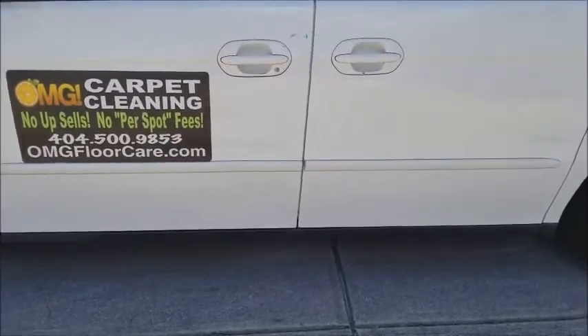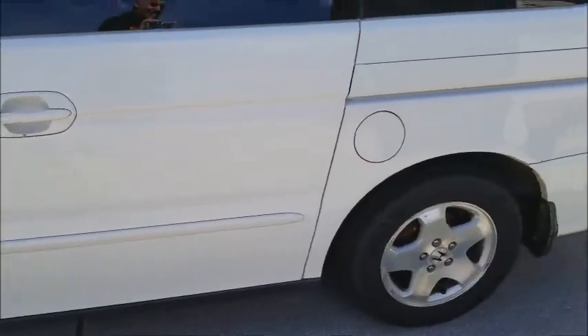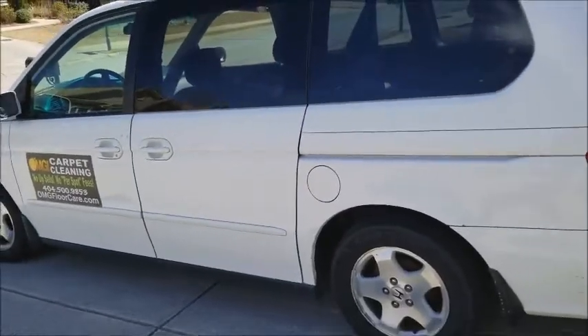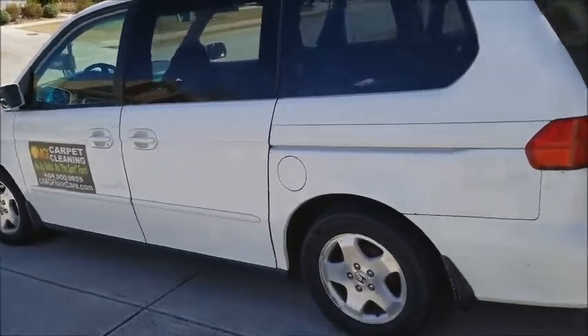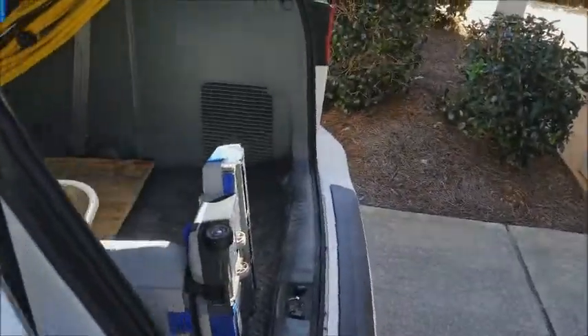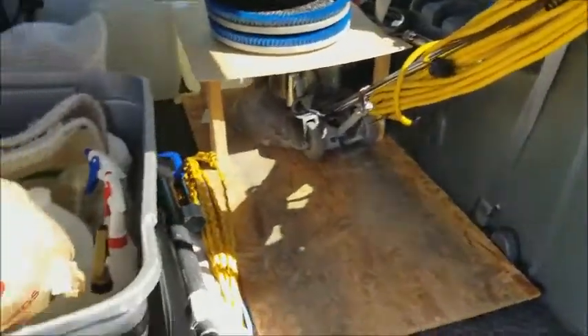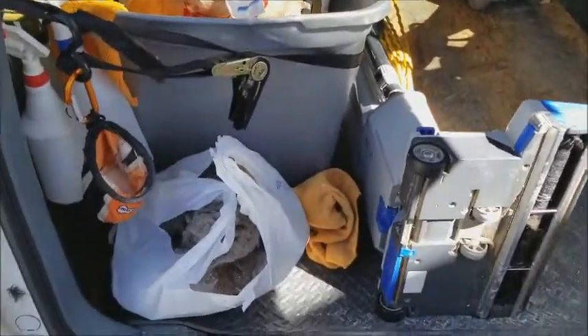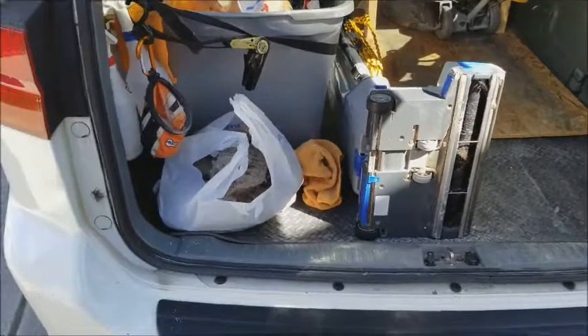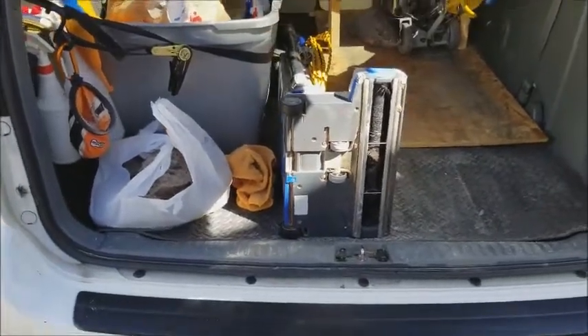This is Mitch with OMG Carpet Cleaning. I just wanted to show you guys how simple this system is to use and work. This is just a simple minivan — yes, that's a magnet on there. It is a true work-from-home business. A lot of neighborhoods do not allow stuff in the driveways or home-based businesses, so this is obviously a loophole there.